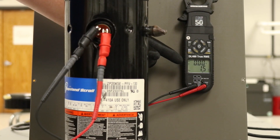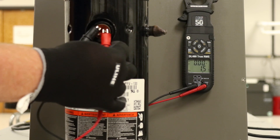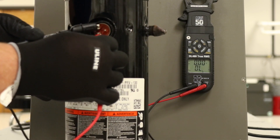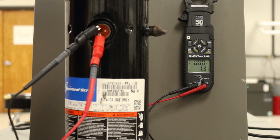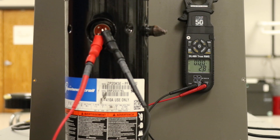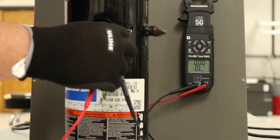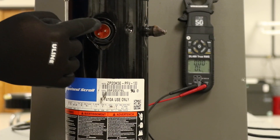We're going to hook up Common and Run and take a look at that reading — it says 1.5 ohms. From there we'll leave the black lead connected and move over to the Start terminal — that reads 1.3 ohms. Now going across from Start to Run, it's at 2.8 ohms.